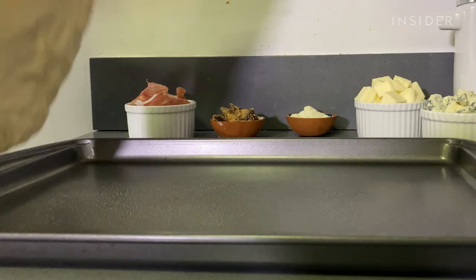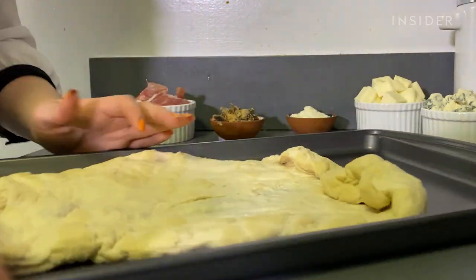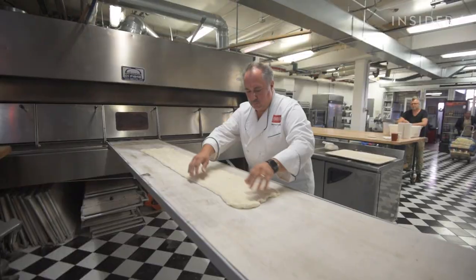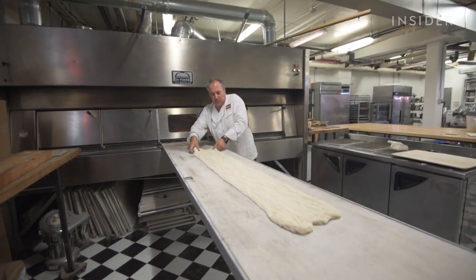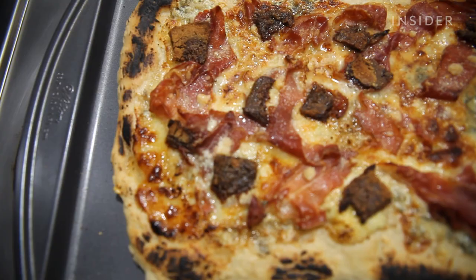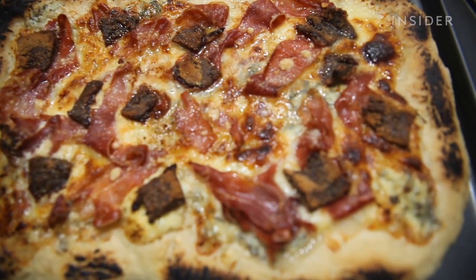Chef Michael asks if I let the dough proof up again after rolling it out and putting it in the pan. I did not. He says he would have proofed it again — I didn't have enough gluten development. Their dough takes two days to make; it's a slow cold process with much lower yeast. There's a term in baking called a gluten window. On the blue cheese, he says it probably didn't melt because it didn't have the cream factor. And the Fig Newtons — he thinks that was a stretch.